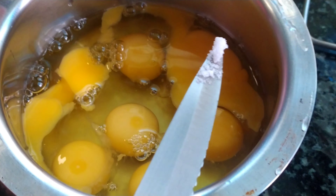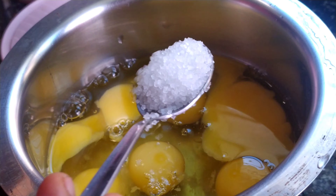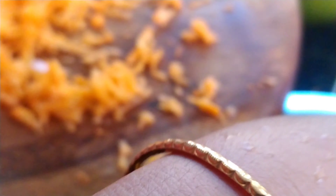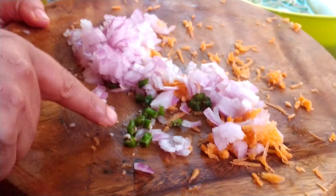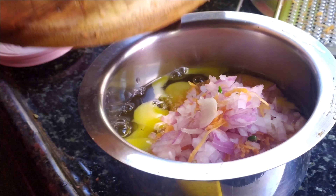Hello everyone, welcome back to my channel. I'm going to make a bread egg toast today. I've added eight eggs, a pinch of salt, and one spoon of sugar. I have taken one carrot, one big size onion, and one chili, cut them into pieces. Let's add all this together and beat it for two minutes.